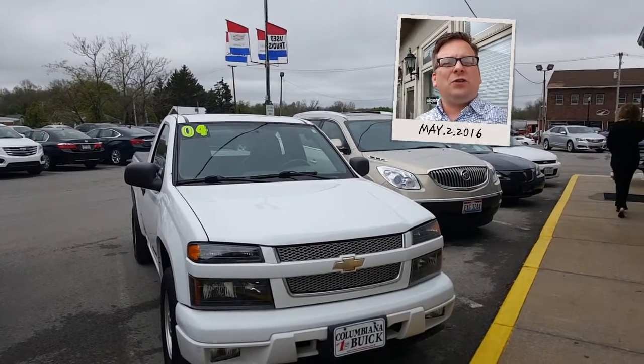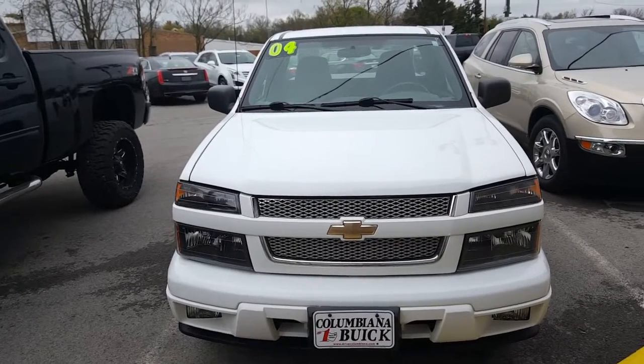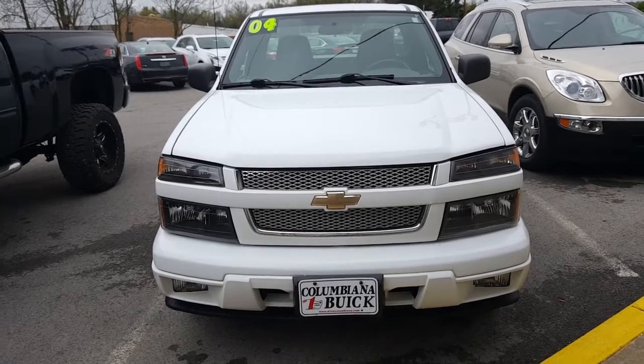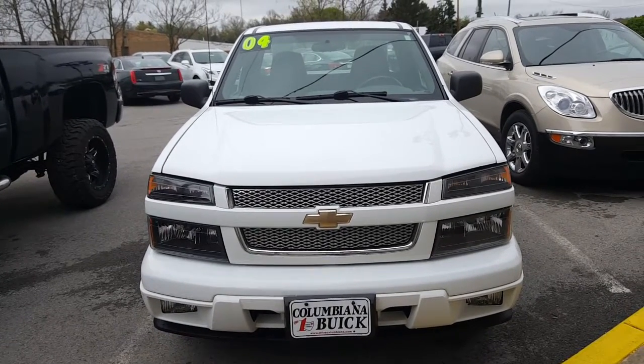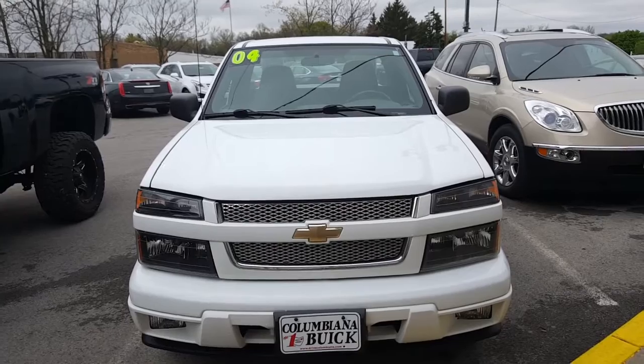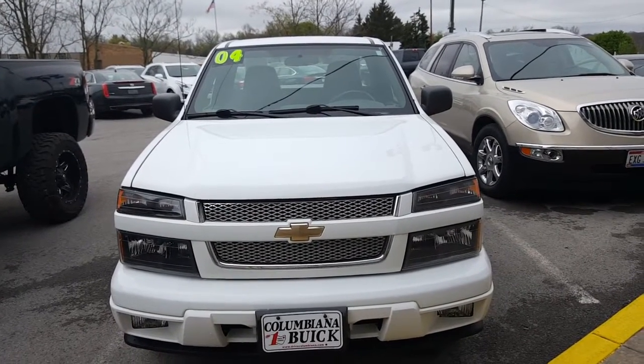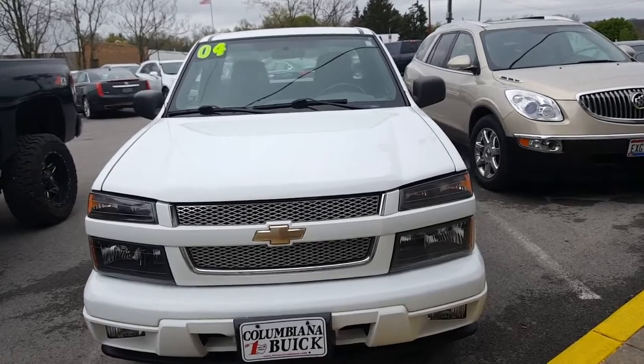Now let's have a closer look at this 2004 Colorado. Here's a look at the front end. Nice bow tie there. You got your fog lamps there. Great looking front end on this 2004. There's a nice look at the front end. Let's go ahead now and take a look at the driver's side.